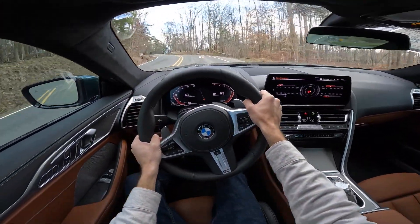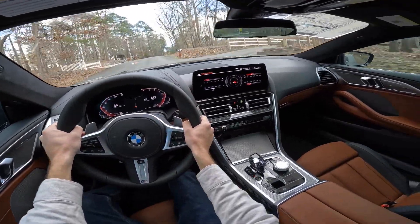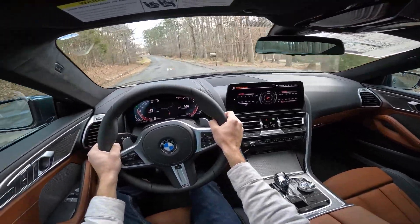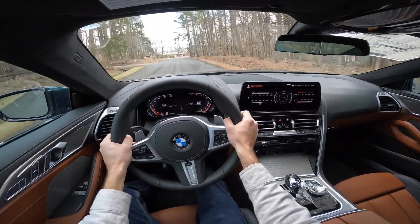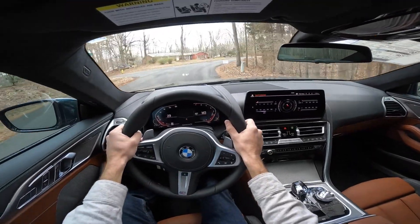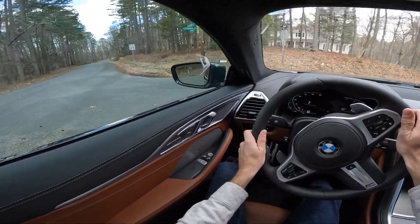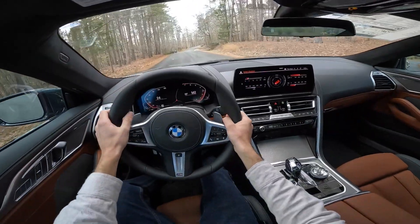That's going to wrap it up for this 2024 BMW 840i xDrive Coupe. A huge shoutout to Hendrick BMW Northlake for providing this today — check out their website, link is in the description. If you enjoyed today's video, give it a thumbs up and consider subscribing so you don't miss our daily uploads. With a quick U-turn using that rear wheel steering, one last acceleration — I'll see you all in the next video.